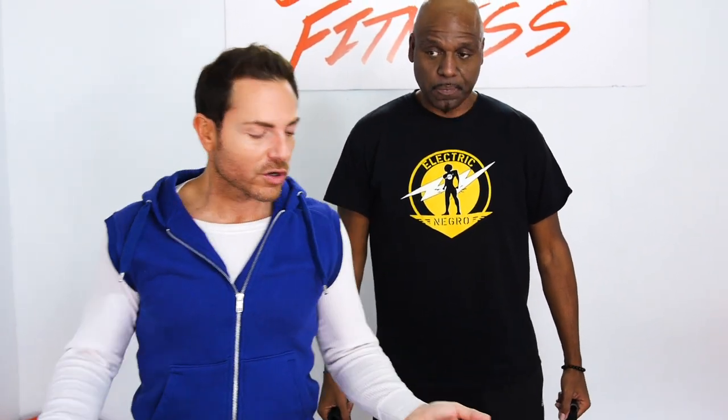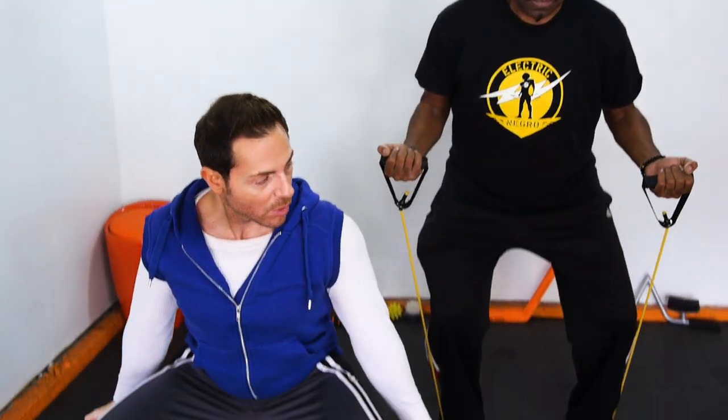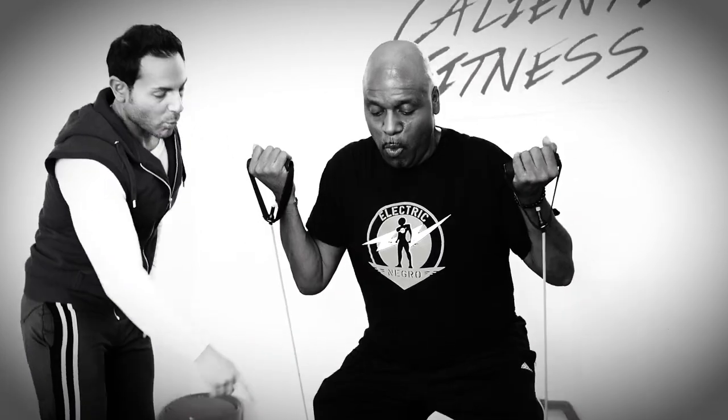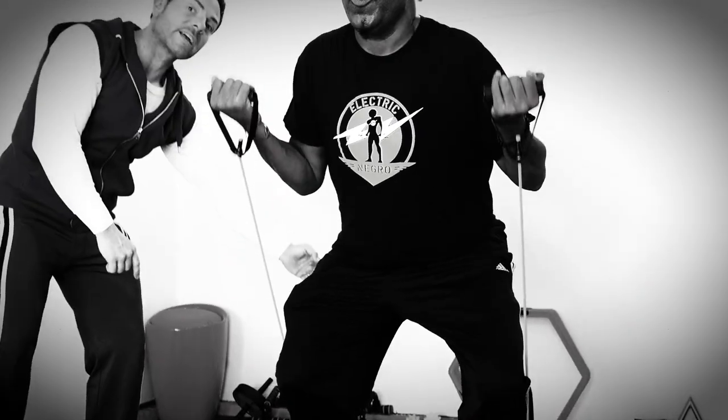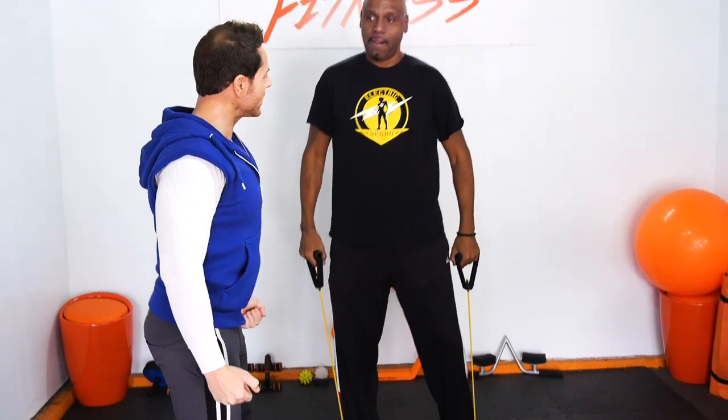Now we're going to go on to our last exercise. You want to do this at least three times a week. You're going to hold the resistance bands and come a little wider because we're going to do a straight squat with a bicep curl. Go down, arms down, and come up. We're working on our biceps, our quads, and our glutes — three sets of 12. Papa has bad knees. If you have bad knees too, it's okay if you can only go partway down. If you have good knees, go as far down as possible.